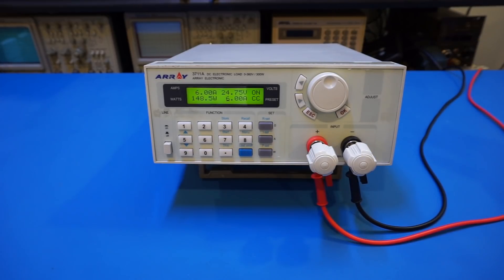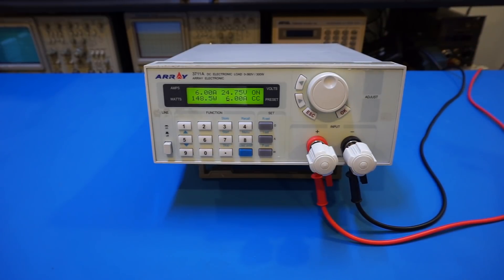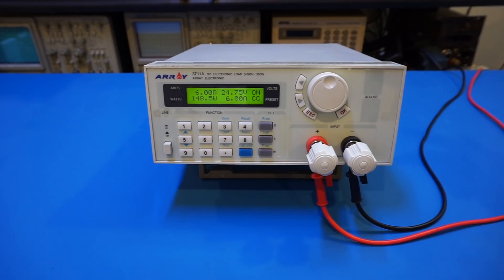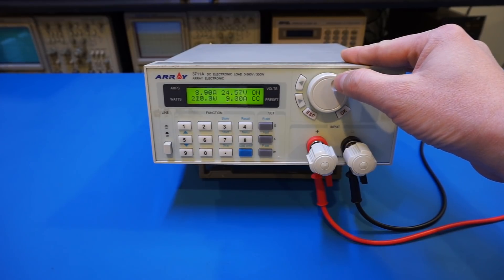As we saw last time, the heat sinks used in this electronic load are quite small, so they won't be able to dissipate much power for a long time. The fan just kicked in — it actually has multiple speeds, and you can hear it running fast. Now let's keep increasing: seven, eight, nine, ten amps.